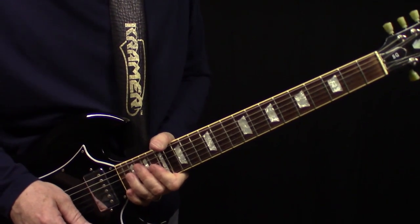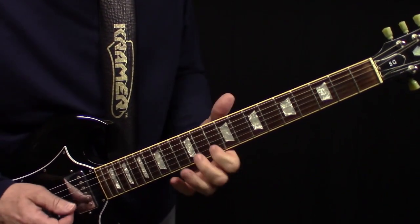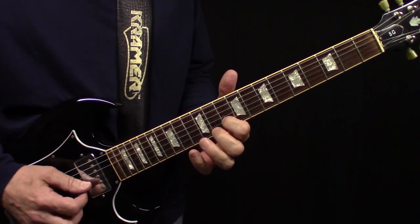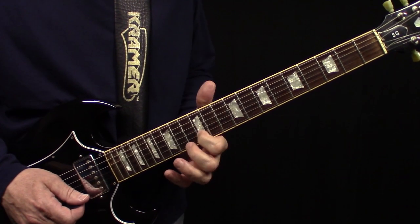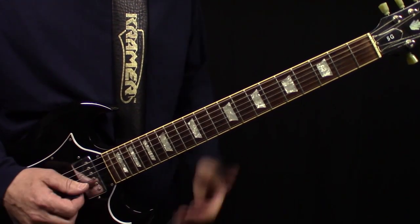So then we get to that lick, which is, I think, the coolest lick in the song. What you're doing there is, first he hits the high E and B string, and when he slides this A up to the B and back to the A, you're ringing out that high E string all the time.